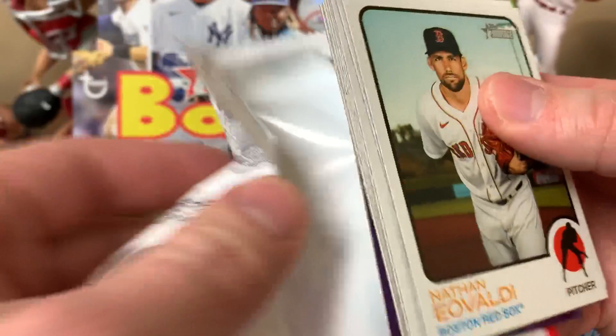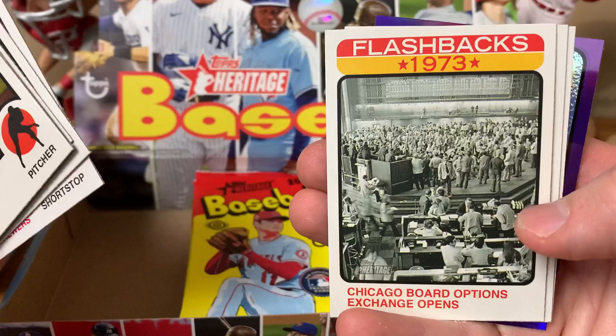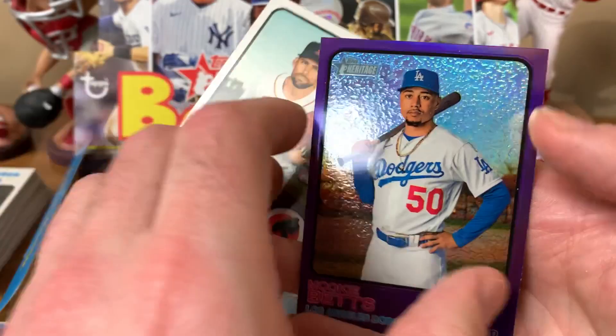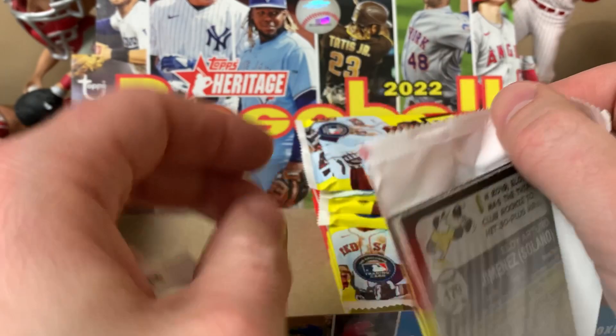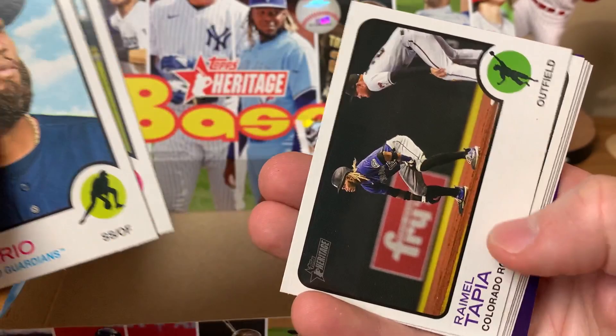Nathan Eovaldi, Andrew Benintendi, Jose Abreu, Cal Quantrill, Willie Adams. Chicago Board Options Exchange insert. Michael Conforto — one of the many unsigned free agents out there in baseball. Bobby Bradley, Mookie Betts — that's a nice one. Then Rosario, Evan Longoria, Tapia, Luis Arraez, Christian Javier, and Sean Murphy.